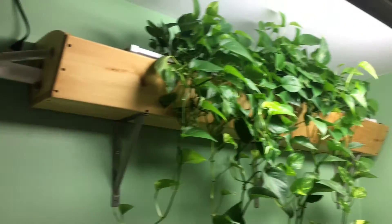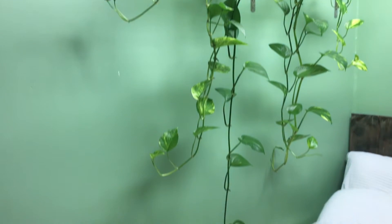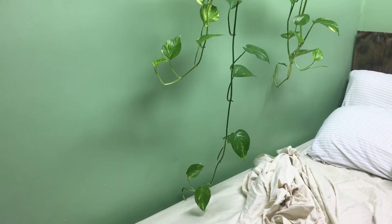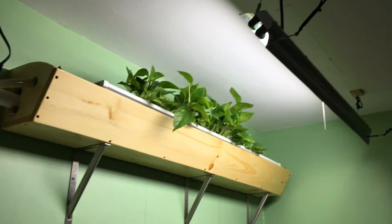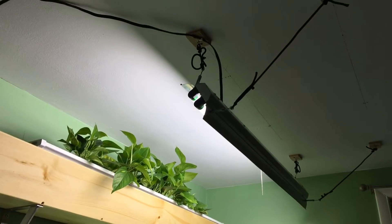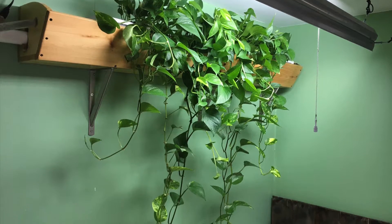Alright, what's up everyone? I just want to do a quick update on the pothos shelf that I made, because as you can see, a lot has happened with it. This is what it looked like in January of 2016, and this is what it looked like in early August of 2016. So as you can see, there's a huge amount of growth that happened in that short time frame.